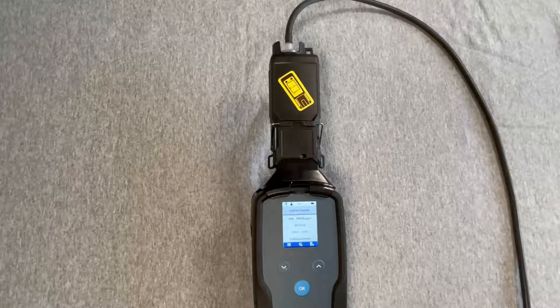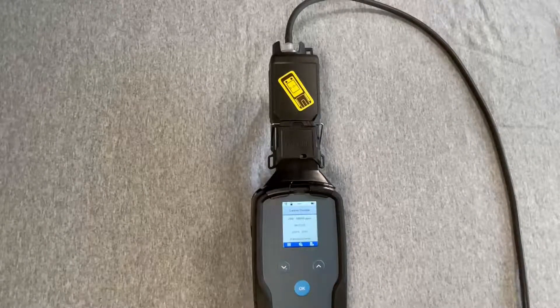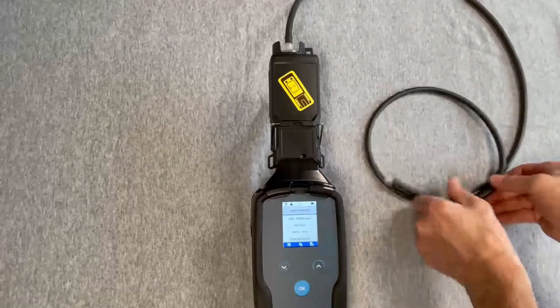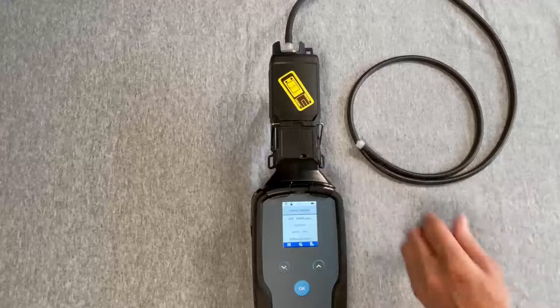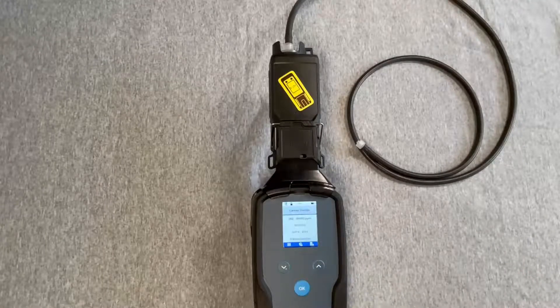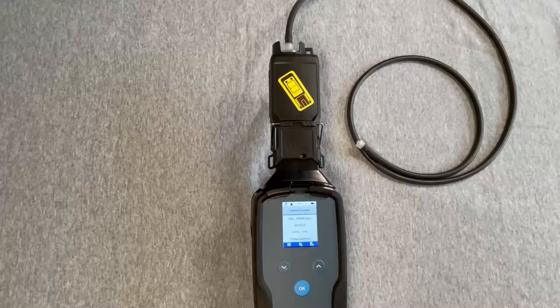Next, remove the end of the extension hose and allow the pump to clear the hose for about the same amount of time that it was used to flush. At this point, press the down arrow to access the menu and turn off the pump.